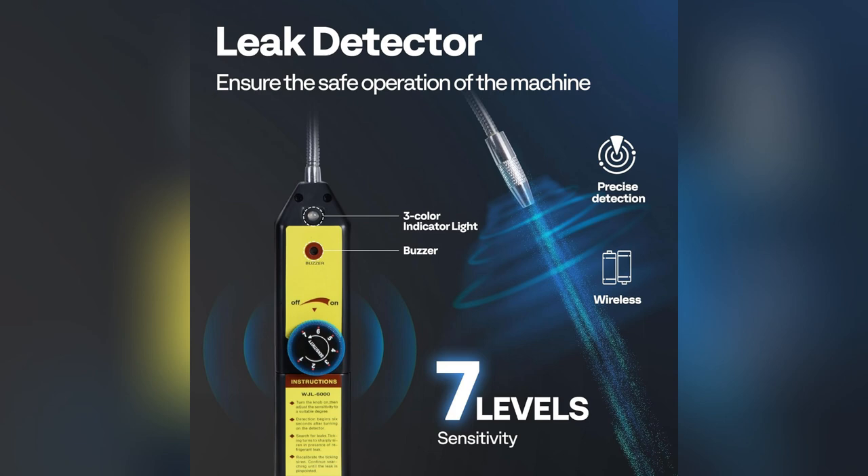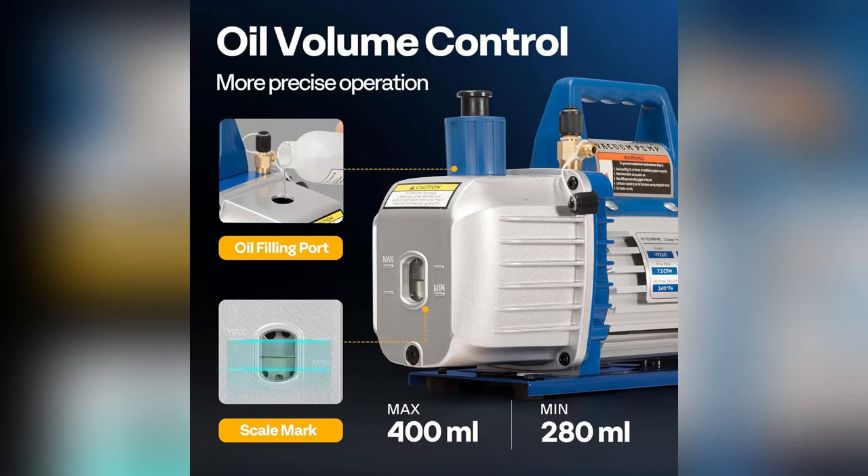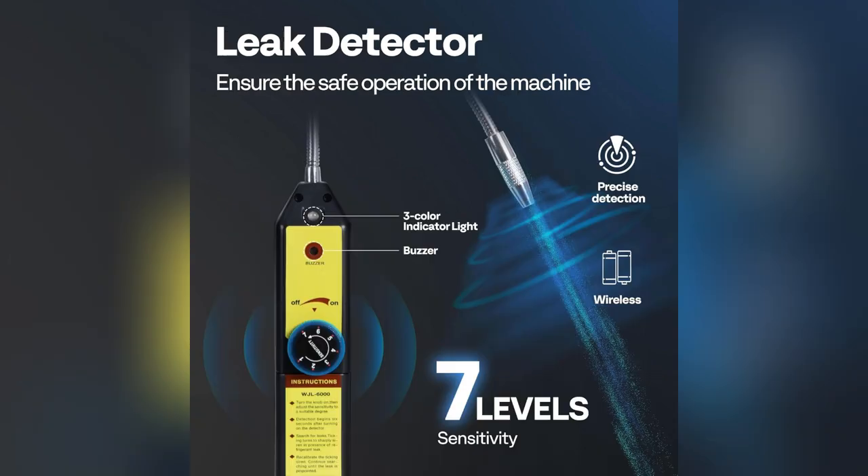Imagine blasting through repairs with a super powerful 3/4 HP pump and hitting that ultimate vacuum pressure of 15 microns. No more sweating over stubborn leaks. This kit is stacked — manual gauges, leak detectors, quick couplers — everything you need.